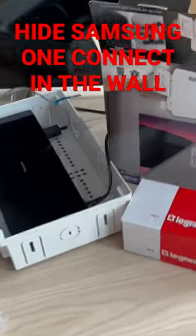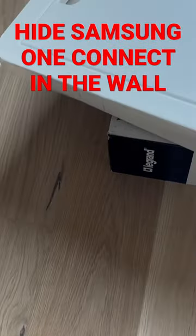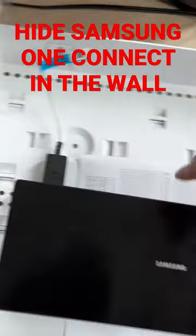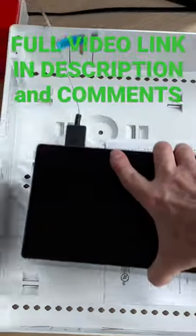This Sanus box looks like it might be a little cramped, so instead we're going to opt for this Legrand version, which is roughly twice the size, but there is still enough space for it to fit between the studs in the wall. And the One Connect Hub is definitely going to be happier with the space in this box.